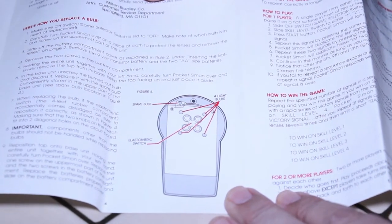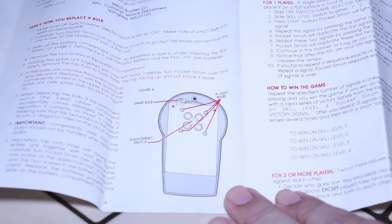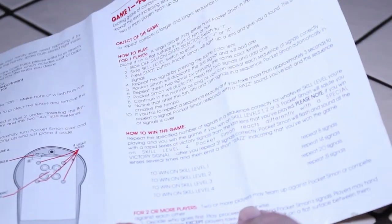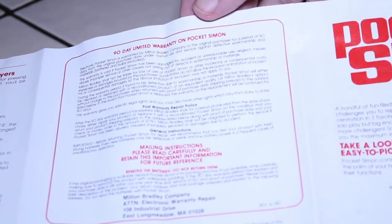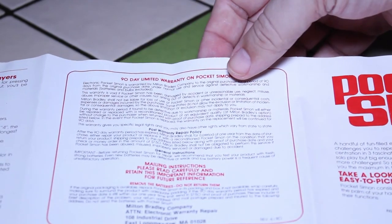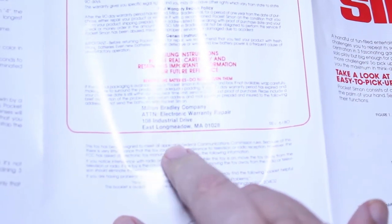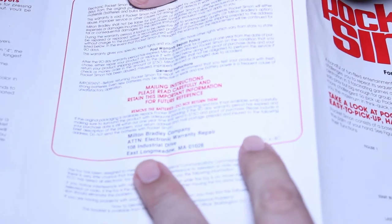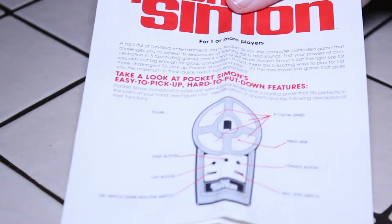It looks like when you bought it brand new, it came with some spare bulbs — very interesting. There are also little instructions on how to play the game: game one, game two, game three, and so on. On the back it says there's a 90-day limited warranty on Pocket Simon, and we have the mailing address for Milton Bradley in East Longmeadow, Massachusetts. So that's a look at the instructions for the Pocket Simon.